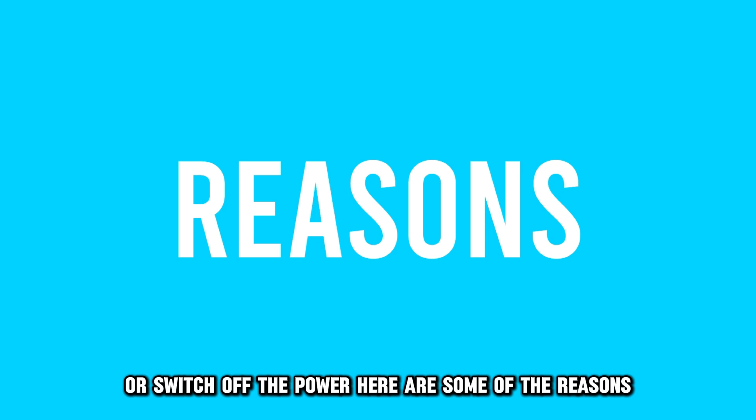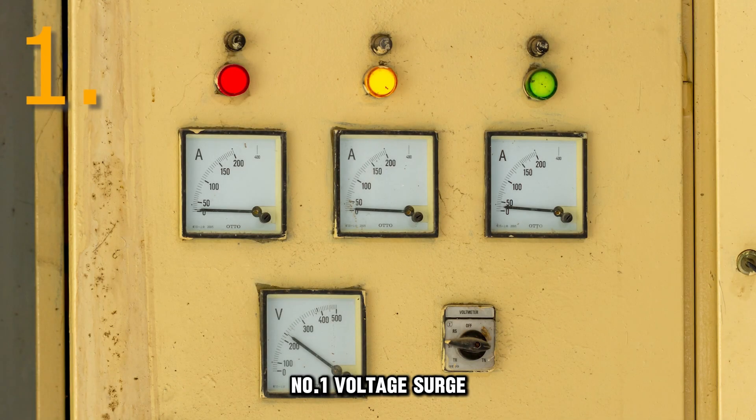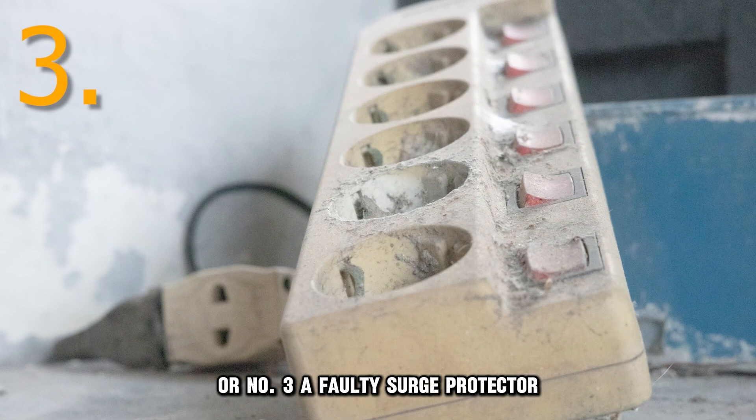Here are some of the reasons why your washing machine is smoking. Number one, voltage surge. Number two, worn-out drive belt. Or number three, a faulty surge protector.